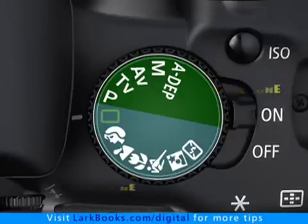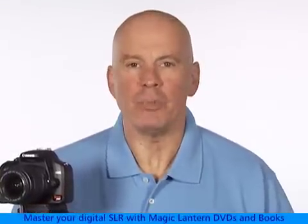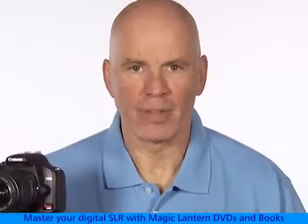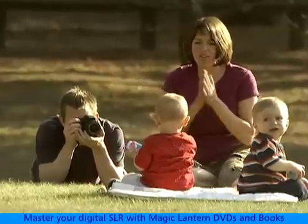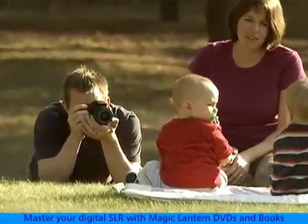Each of these choices changes how the camera calculates the exposure, fires the flash, processes the image before saving it to the memory card, and even how the autofocus system works. So choosing the right mode for any given situation will make all the difference in how your pictures turn out.